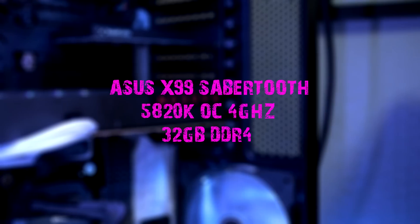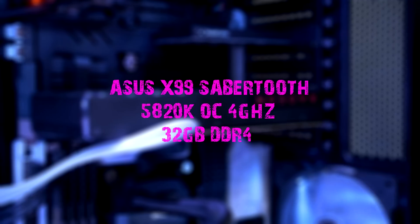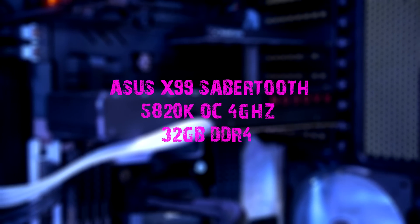Okay, so enough of the specs — let's get to those benchmark results. I didn't compare the 480 to any other card, but I do have a GTX 970 and R9 380 in-house, so if you'd like to see a comparison, let me know in the comments. The test bed features an ASUS X99 Sabertooth motherboard with an Intel 5820K overclocked to 4GHz and 32GB of Corsair Vengeance DDR4 RAM. All benchmarks were done in Windows 10 at 1080p and 1440p using AMD drivers 16.7.2.